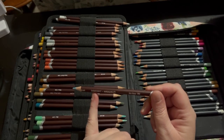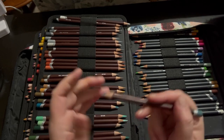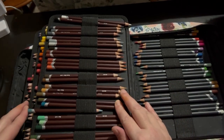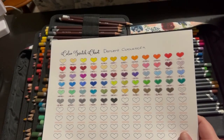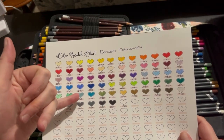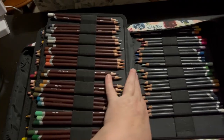It says Derwent Colour Softs, with the name and number, and then the dipped end and the wave. These are a wax-based pencil — they can be slightly dusty. I haven't had any break issues with them. So let's have a look at the swatch chart. Nice colour range — as I said, I love that grey-green colour there. That is one of my favourite colours out of this set. Really nice set of pencils.